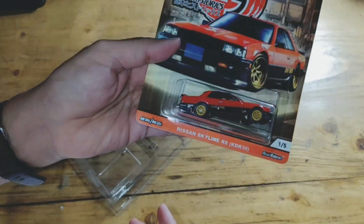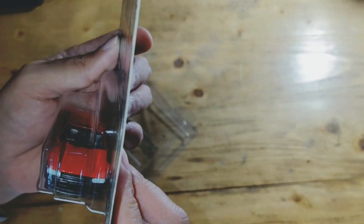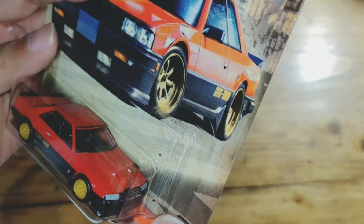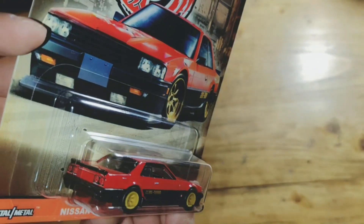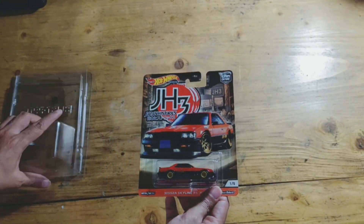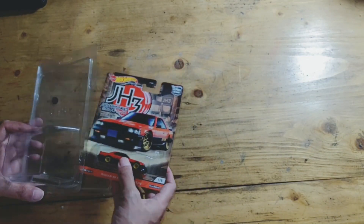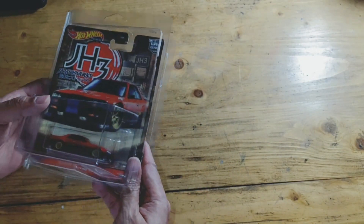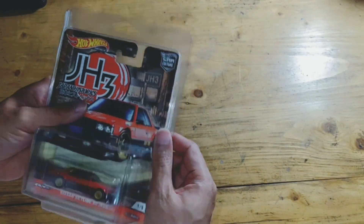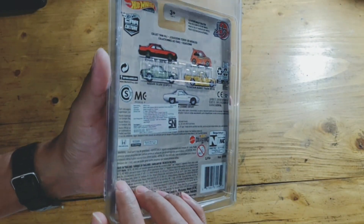As we can see, it is safe — the blister and bubble are also fine. This is my collection because I really like the Nissan Skyline. Okay, we will review one more item. Let me set this one aside first.